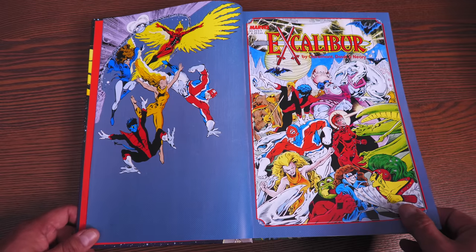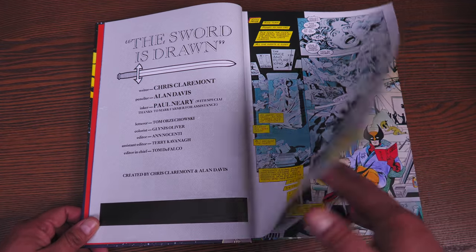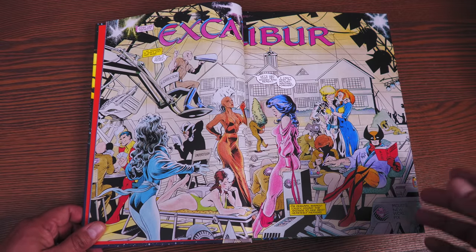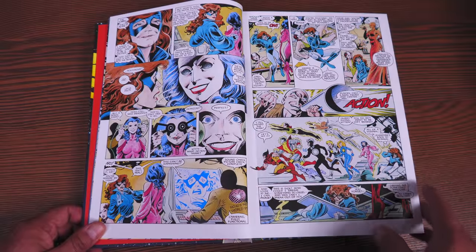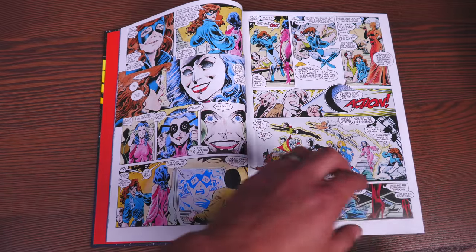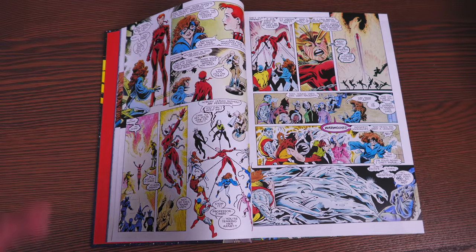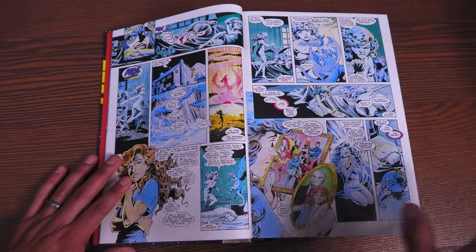Kicking it off with the Excalibur graphic novel special edition number one, this also contains Excalibur issues 1 through 34, Mojo Mayhem, Quasar number 11, Thor 427 to 429, and material from Marvel Comics Presents 51 through 58. So in here you're going to have the works of not just Chris Claremont and Alan Davis, but also Terry Austin, Michael Higgins, Mark Grunewald, Tom DeFalco, Scott Lobdell, Ron Lim, Marshall Rogers, and Chris Wozniak, just to name a few.